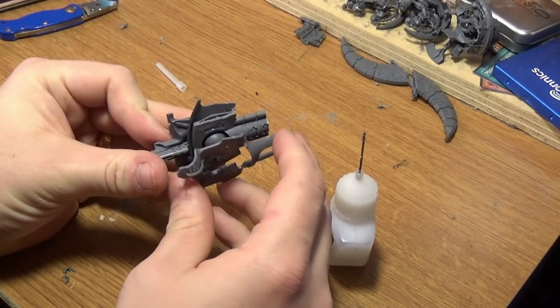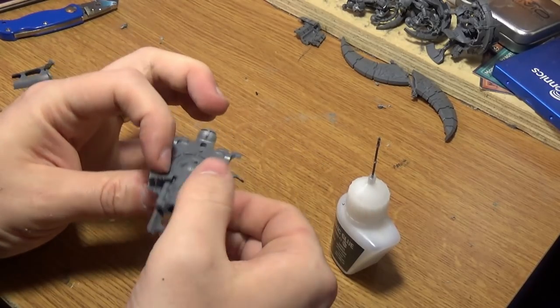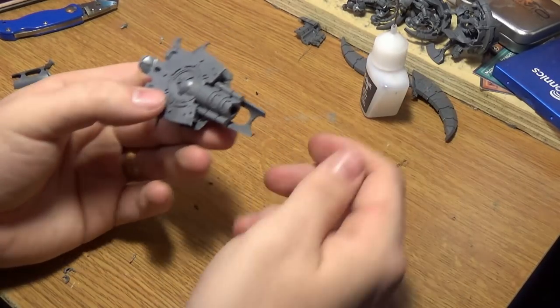The last piece now — check this out like this. There you go. It should look like this when it's finished. Look at that. Awesome.